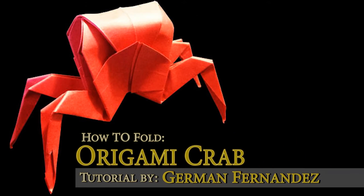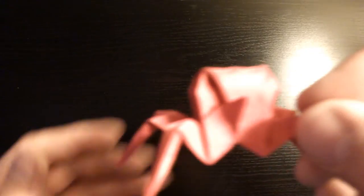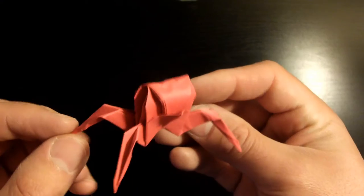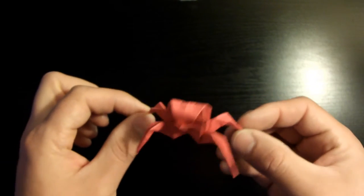What's up guys, this is German Fernandes and I'm going to be showing you how to fold this origami crab today. Check it out, this is the origami crab we're gonna be working on — it's pretty cool. I'm gonna be using a bigger sheet of paper today so it's gonna come out a little bigger than this, but feel free to use any size you'd like.